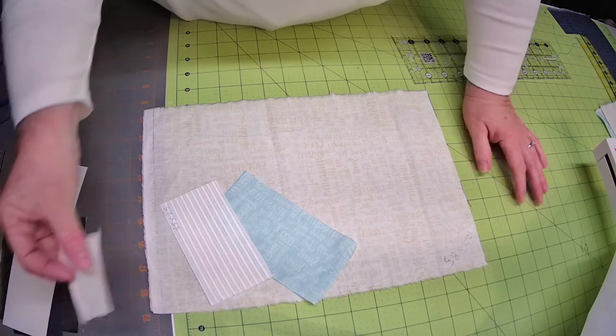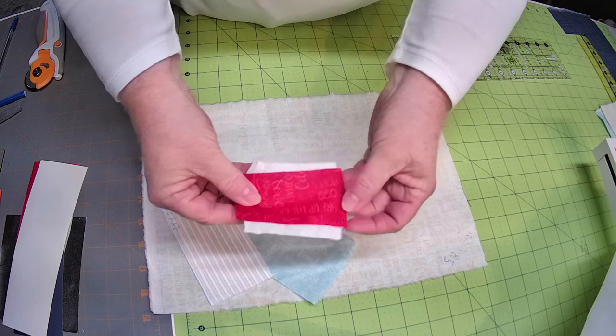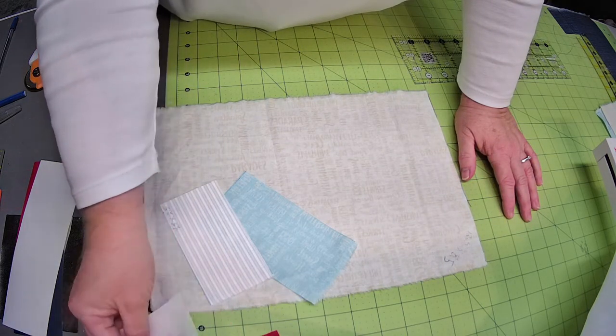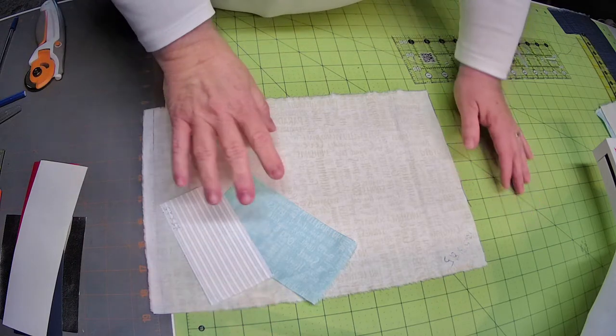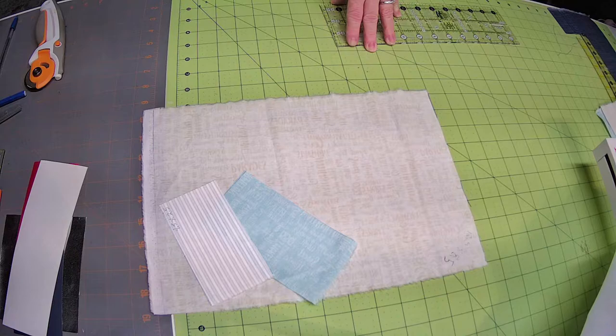Before I go over there, I want to point out that the red seems fine as far as being see-through. It is a darker fabric — if you want to put shapeflex on it, that's up to you. This light blue, the white, and all of my background — I am going to put shapeflex on all of these. I'll cut my shapeflex a little smaller than the size and fuse it to the back of these three for sure.